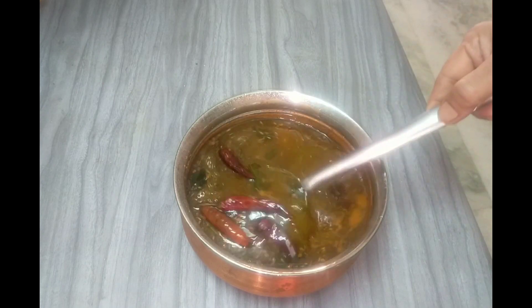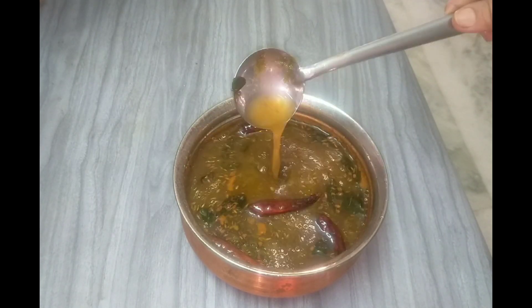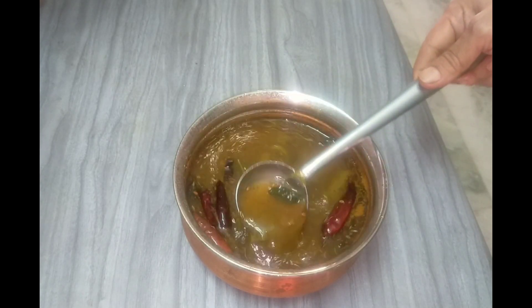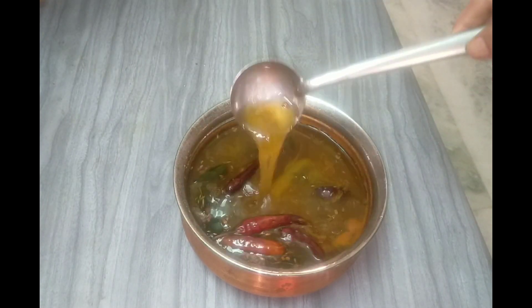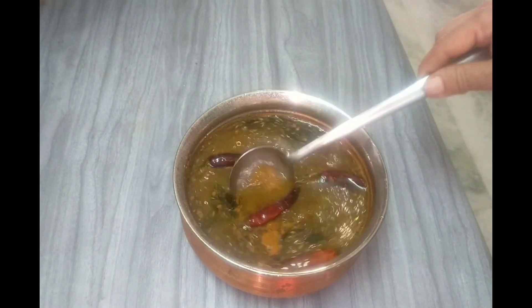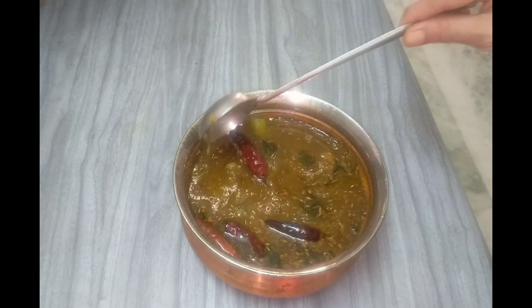Today I am doing tomato soup. It is very easy and very tasty.